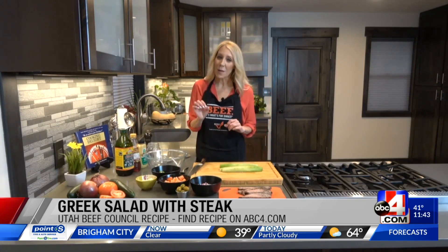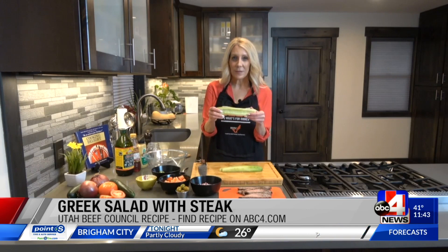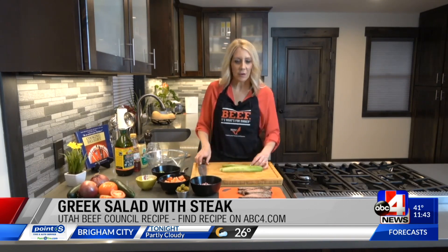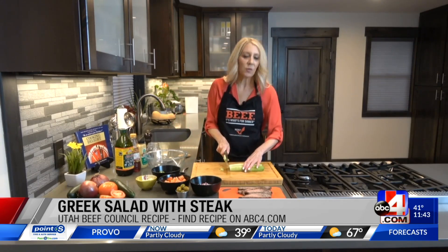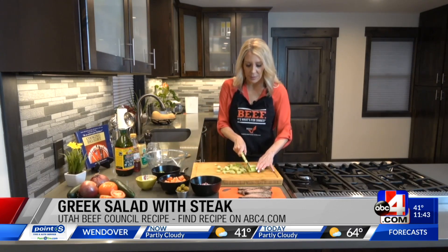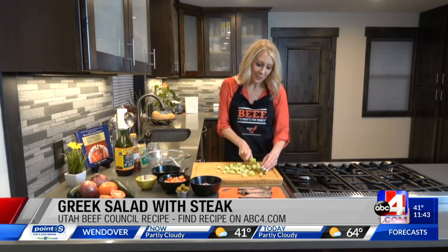If you don't have a thermometer, that's a great tool to have when you're cooking steak. I'm going to chop up this cucumber. I actually took the seeds out — you can do that or just leave them in, whatever you prefer. If you're using an English cucumber, you just need to wash it really well; you don't have to peel it. This is just a regular cucumber, so I did peel it. I like this full, chunky style.